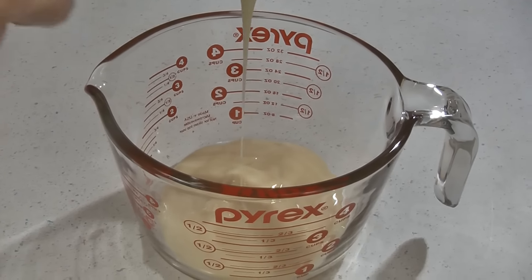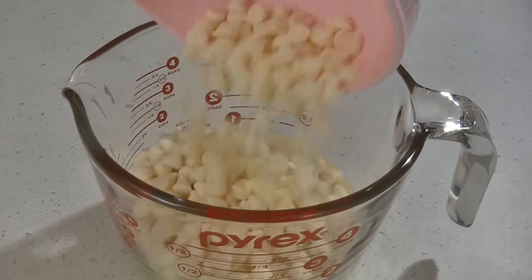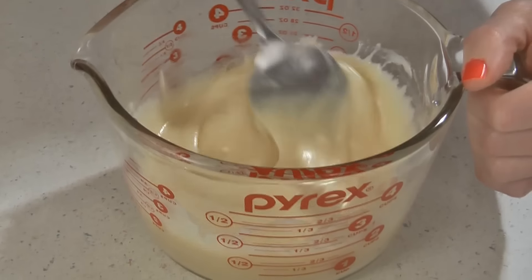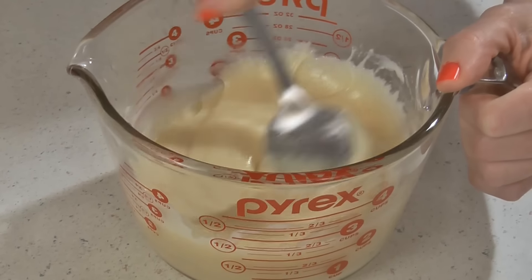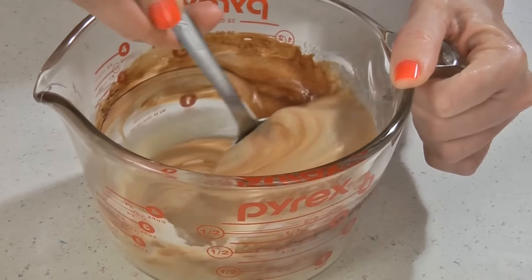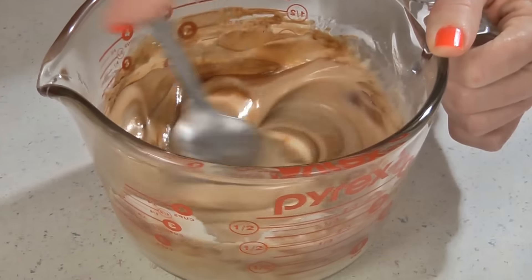To make the icing, in a microwave safe cup or bowl, add your remaining sweetened condensed milk, one and a half cups of white chips, and two tablespoons of butter. Melt this in the microwave in 20 to 30 second intervals, stirring each time until melted. Be careful not to burn it. Then add a half a teaspoon of maple extract and stir until well combined. Evenly spread this over the top of your bars.